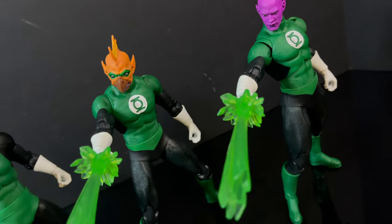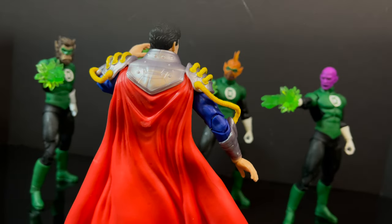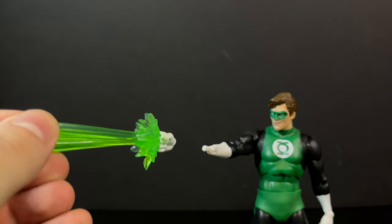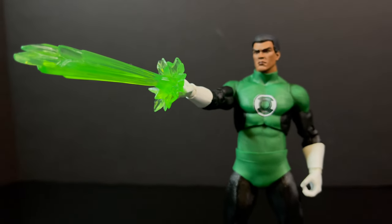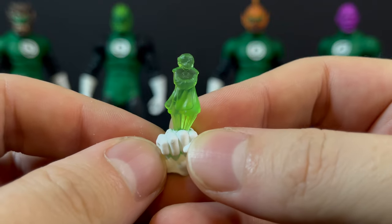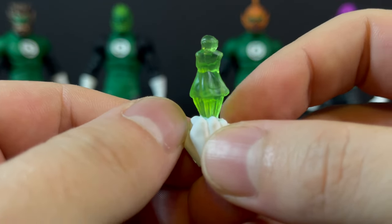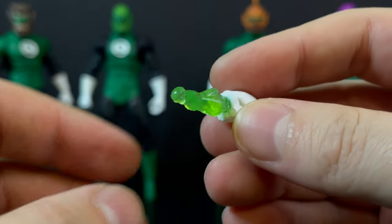This looks so cool, especially when you're going to be blasting a Superboy. If you were wondering, can you swap it out with the recent digital release of the Green Lantern Hal Jordan? Not really — it doesn't stay on. But the Jon Stewart figure accessories will fit nicely, so you can swap all of the accessories including this. I thought it was a burst at first, but it is actually a power construct of Ganthet's — one of the guardians of the universe. It could be a burst of energy if you angle it correctly, but I absolutely love that. I think that's such a cool little accessory.